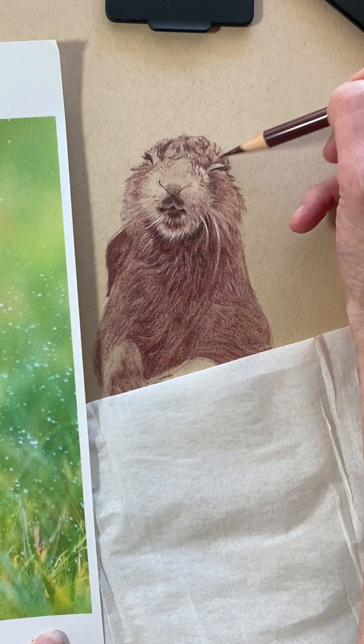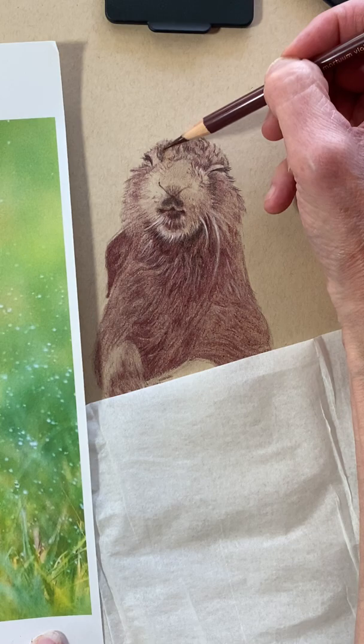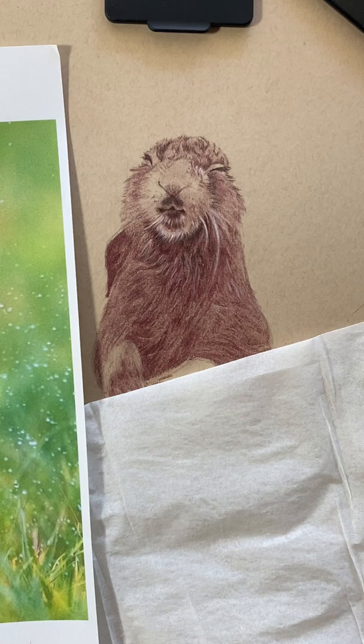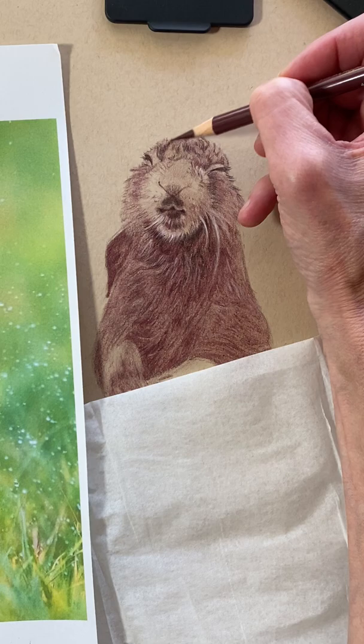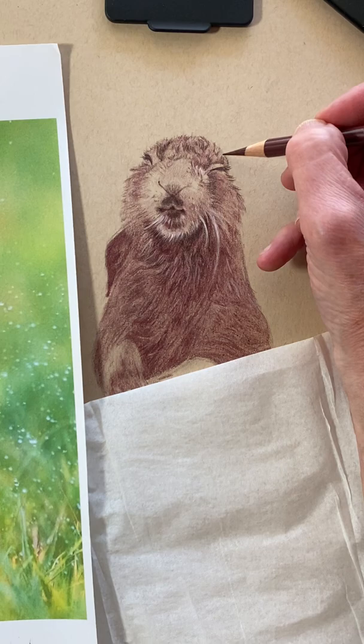I'm not worried about getting it too dark because I can come back in and pull some of it out with an eraser, or I can add at the very end touches of white with my Caran d'Ache white or with a gel pen. The fun things — adding these little fun hairs like this — just makes things look softer and more realistic.